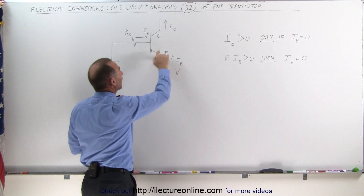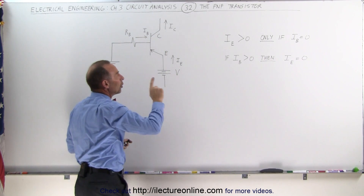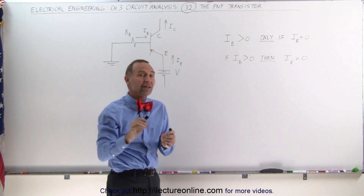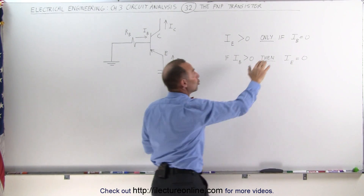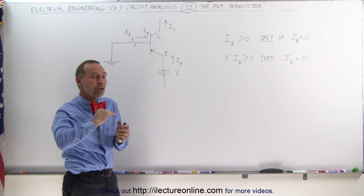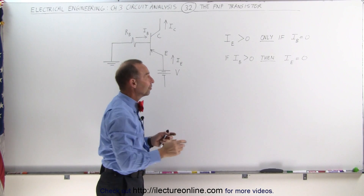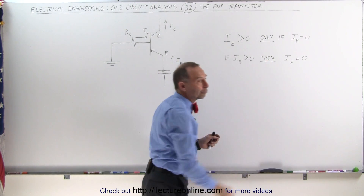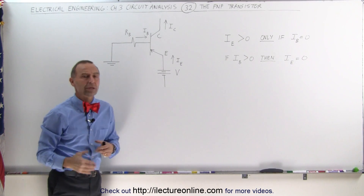We have the emitter here, we have the collector here, we have the base here. And we know that if the emitter current is greater than zero, that means there is no base current — the base current must be zero for the emitter current to flow from the emitter to the collector. If the base current is greater than zero, then there'll be no current flowing from the emitter to the collector.